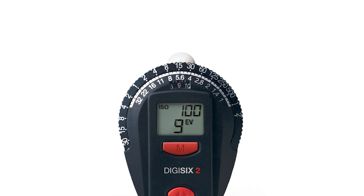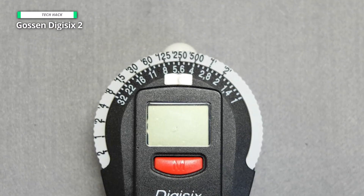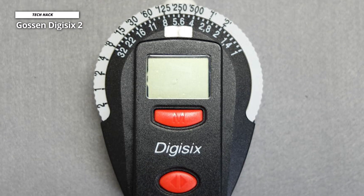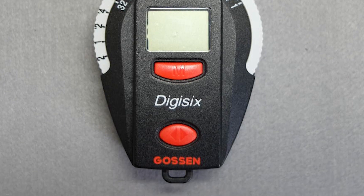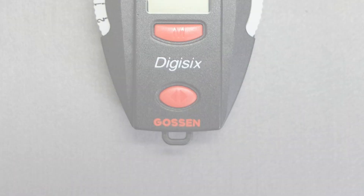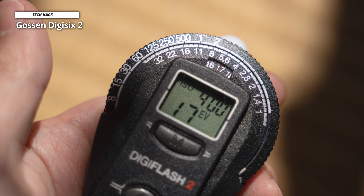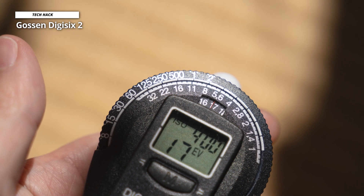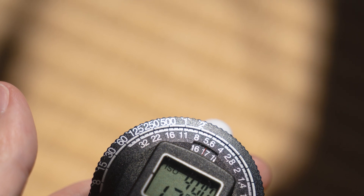The Digi 6-2 light meter is simple to operate — just press the button and hold it up to your subject. The light meter will immediately display the proper film speed, ISO, or aperture setting required for the correct exposure. If you're having trouble seeing the meter display in direct sunlight, no problem: a rotating filter allows you to rotate 180 degrees for easier viewing when photographing outdoors. This filter also helps reduce glare on the meter's display for more accurate readings. The Gawson Digi 6-2 is excellent for any photographer who wants professional results without spending hours in front of their computer screen.